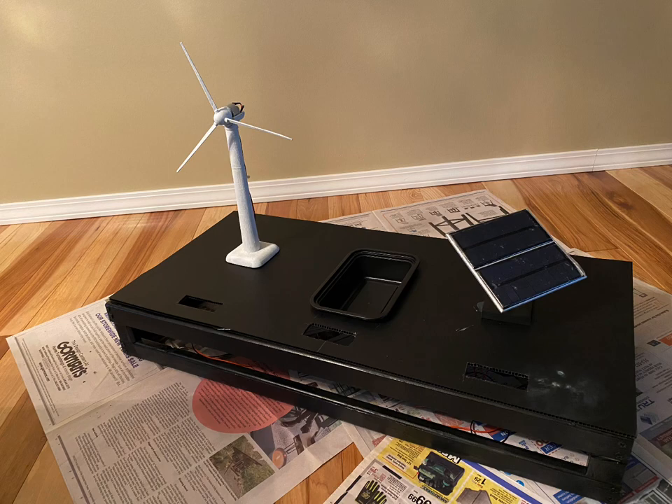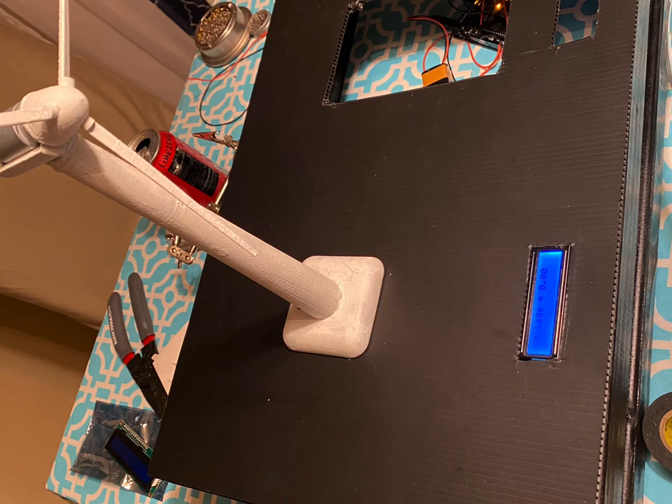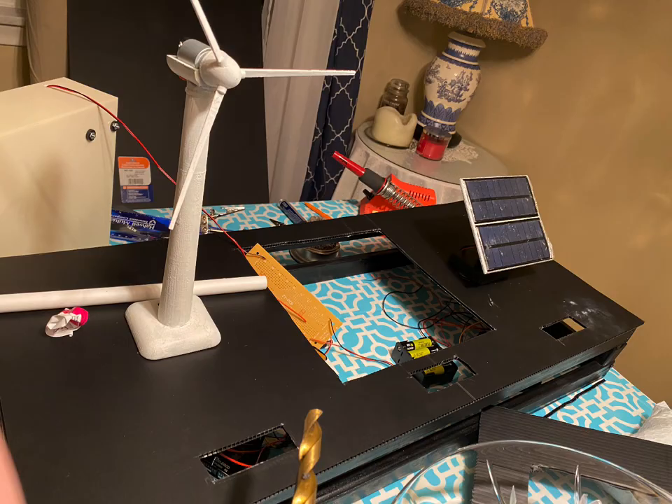I assembled most of it and added holes onto the board so that everything could fit. I eventually downloaded and installed everything. I had to make changes to the container of my project because it wasn't able to hold enough water, and I needed more space for the water mill.